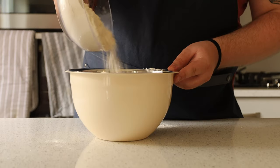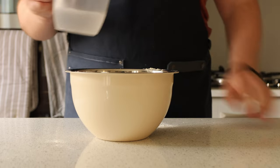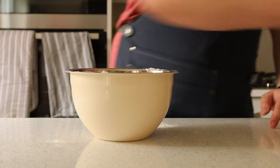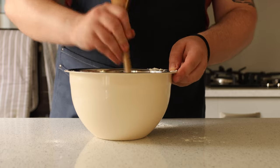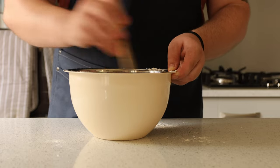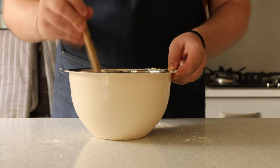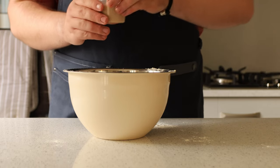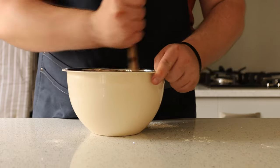Whilst that yeast is doing its thing, add 450 grams of flour to a bowl. Take 225 grams of ice cold water, add 9 grams of fine sea salt, dilute that into the water, and add it to your flour. Once you've added the water to the flour, mix that up so it starts to combine. If you don't have a stand mixer, don't worry — use the handle of a wooden spoon. Then pour in that yeast liquid and give it another stir to bring it all together.